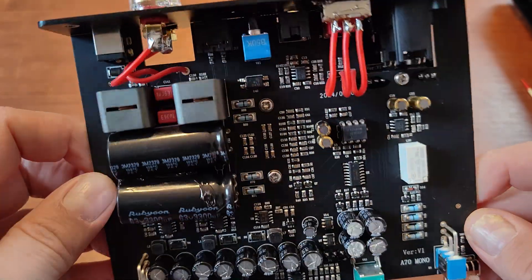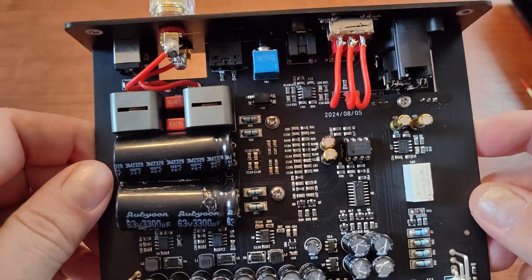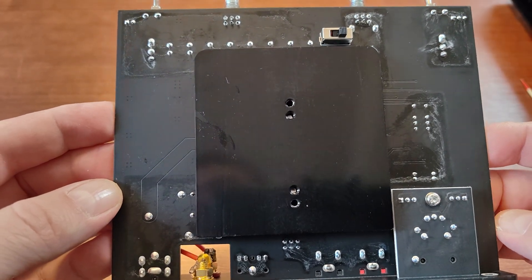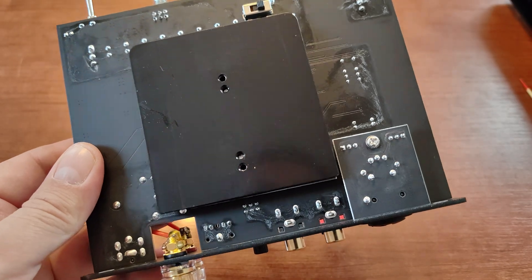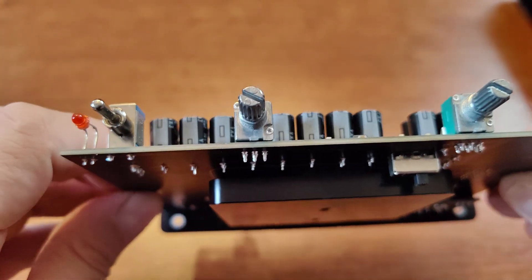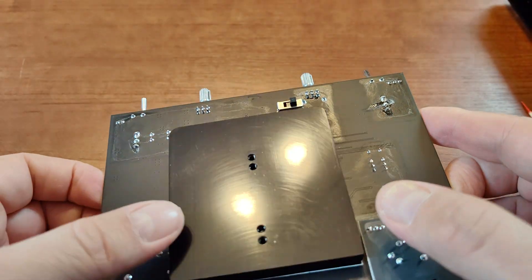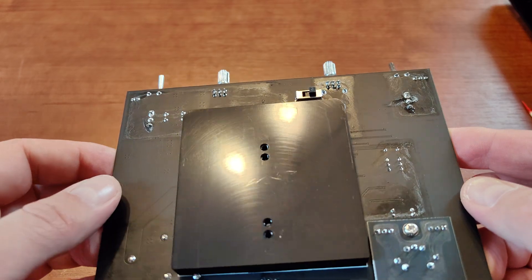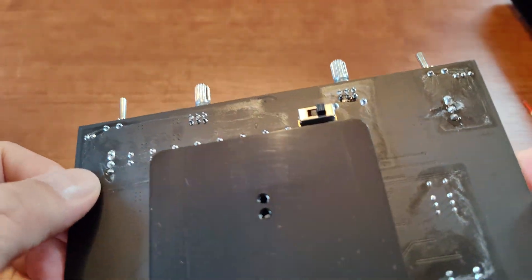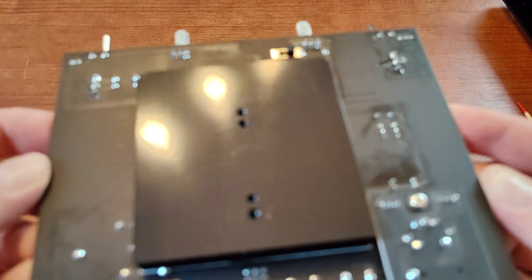I always wonder if other reviewers get equipment earlier directly from the manufacturer, because I had to wait about a month after a regular purchase, then two weeks of burn-in, and then find time for a listening session. At the bottom there is a very large heat sink touching the actual TPA chip underneath. The other side of the heat sink touches the chassis, so the whole chassis works as a heat sink for the amplifier.